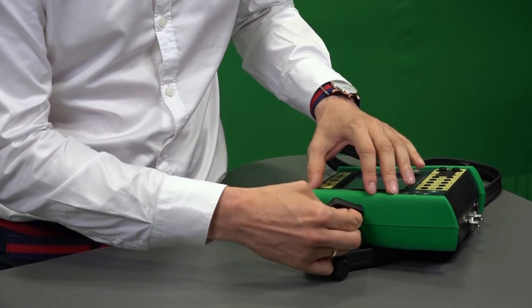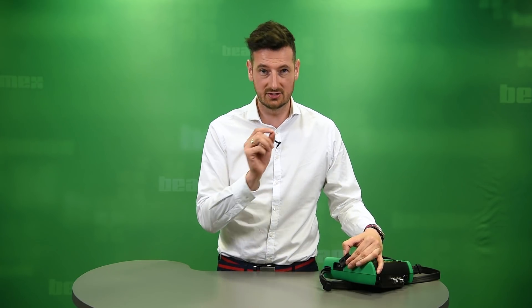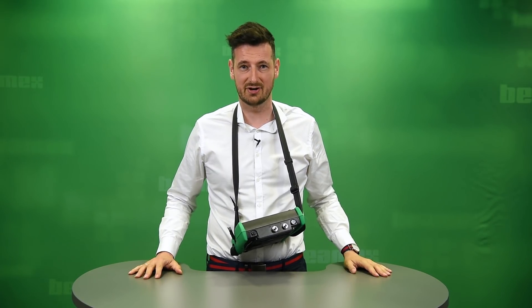On the side you've got two USBs — USB A and USB B. USB A is to communicate with your software, and USB B is to communicate with your controllers. Also on the side you've got the wrist strap if you need one hand free. If you need both hands free, all you have to do is use the neck strap.